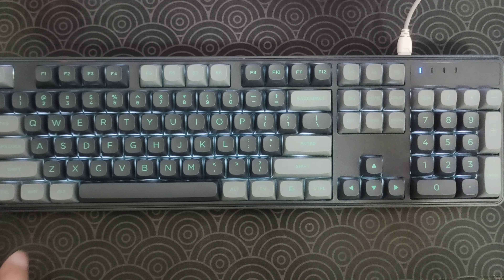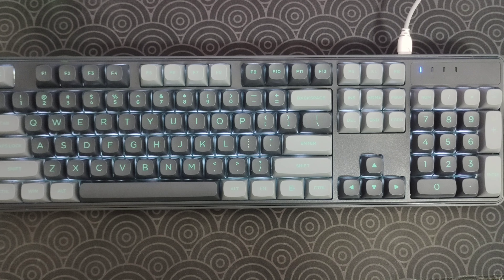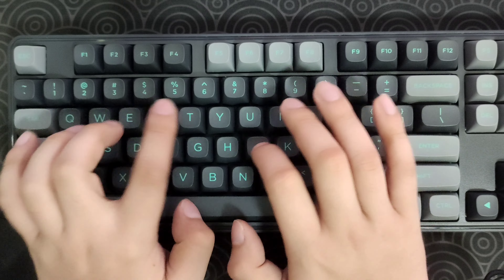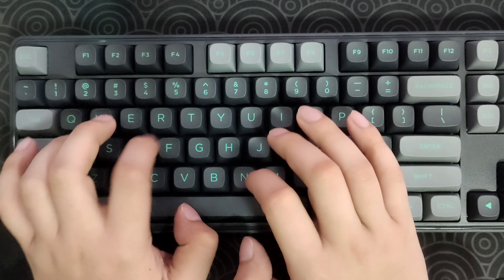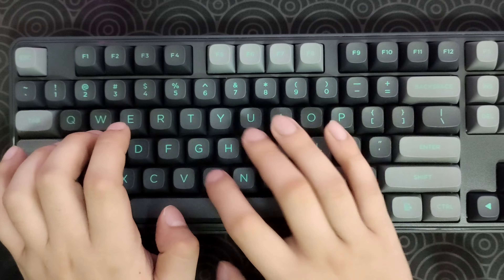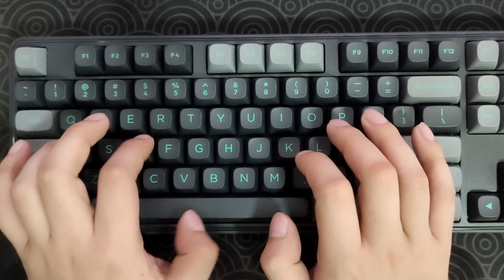Now let's have a quick sound test and typing test. Here we go.